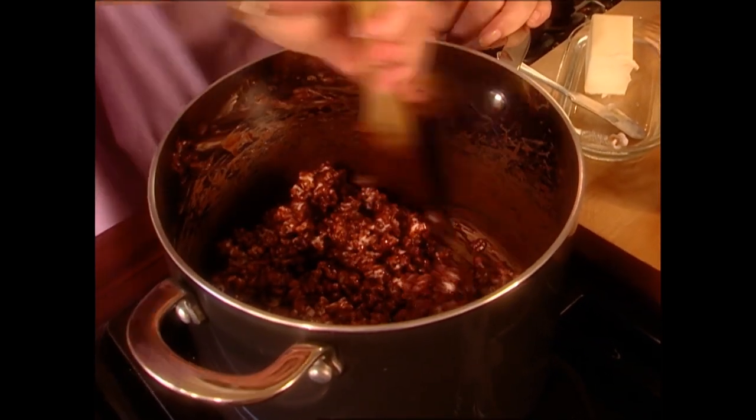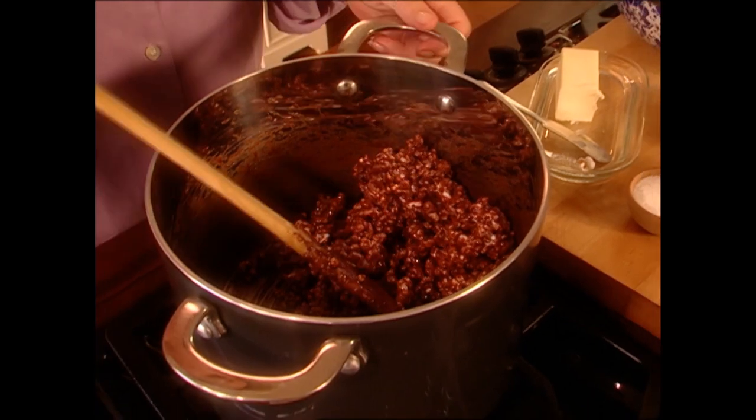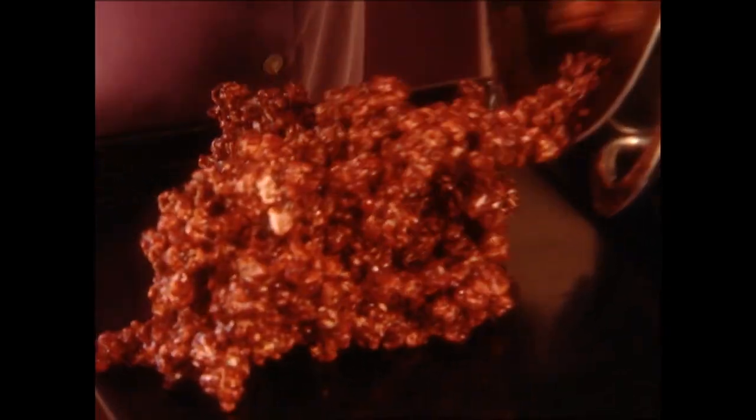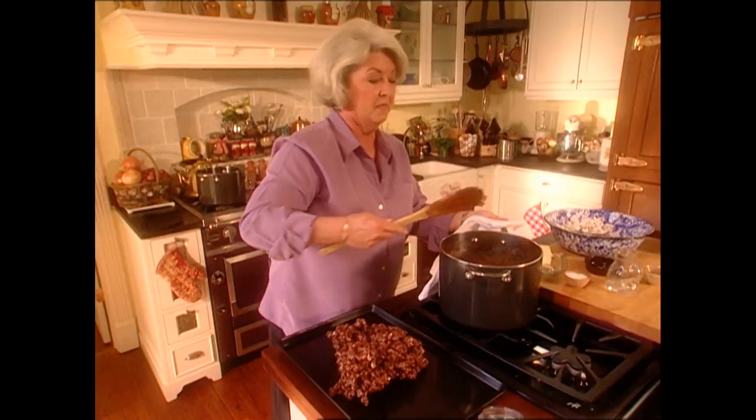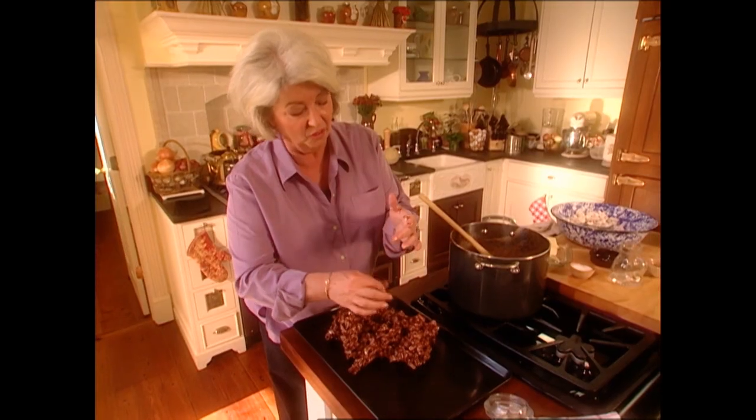I think tonight, while we're watching the movie, there'll be other little children around that'll love them just as much as mine did. So we're going to let this cool for a minute, and then I'm going to mold them into their shape. I've got a nice coating on our popcorn. Now I'm just going to pour it down onto our cookie sheet and let it cool so that I can touch it, because it's still kind of warm. Look at those threads.